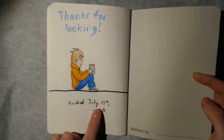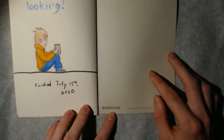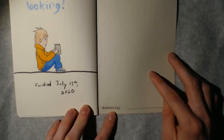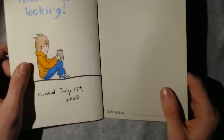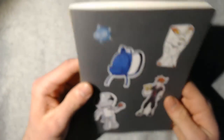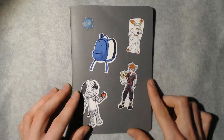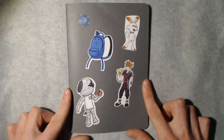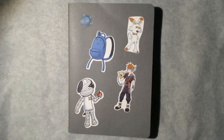I finished it on July 13th. If you're interested, this is a Bear and Fig book — they come in packs of three and they're actually pretty nice. Thank you for watching. Like and subscribe if you'd like, and I'll see you in another video. Bye!